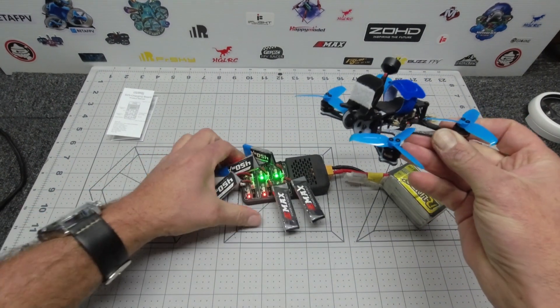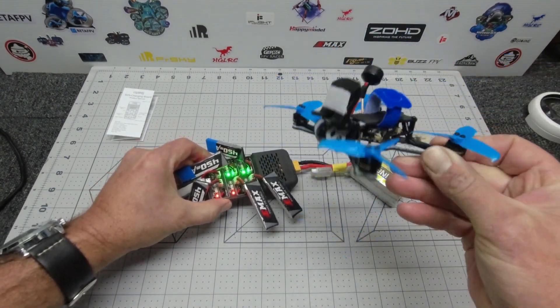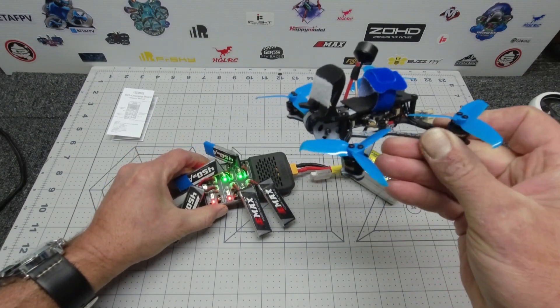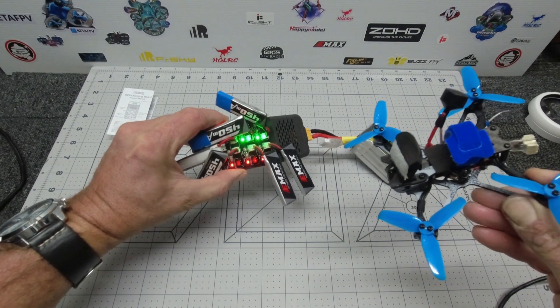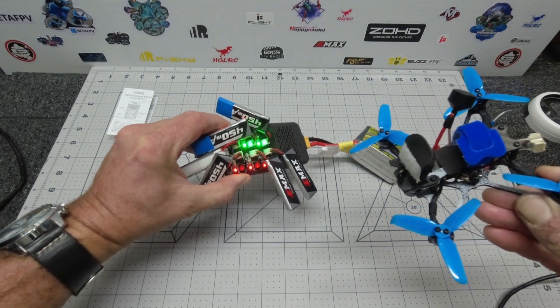More importantly, what this means is I can now have a couple of flights of my favorite 1s quads out in the field without worrying about coming back home to charge up my 1s.